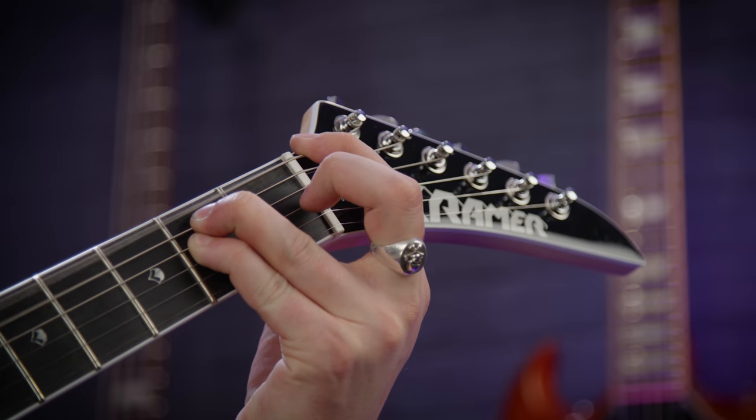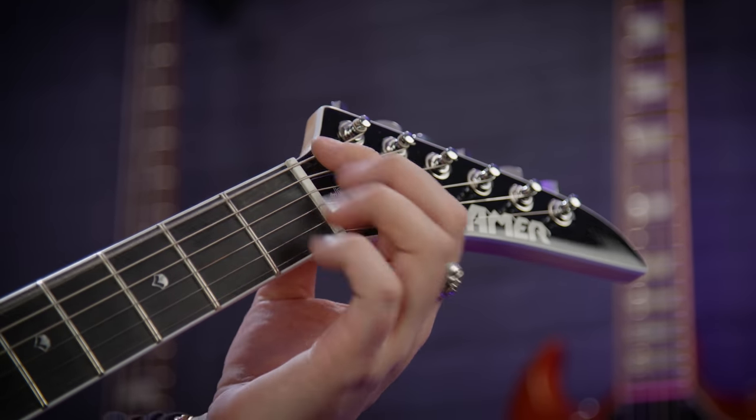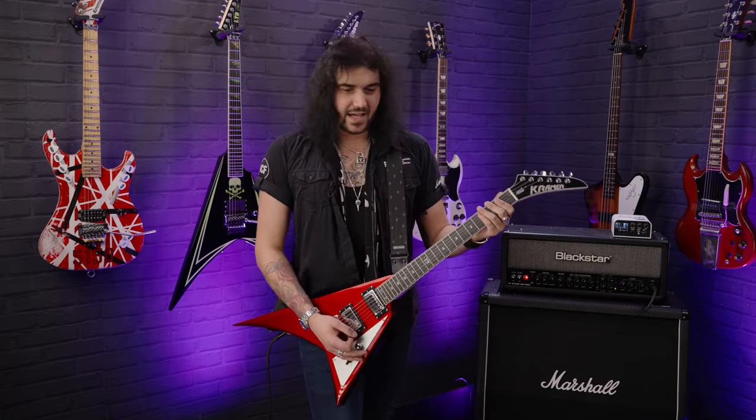The next tip — you can't use a Floyd Rose or locking tuners with this because it involves behind-the-nut bends. So when there's a locking thing at the nut, it's pointless because it doesn't do anything. It's pretty simple. I love this technique for beginners, intermediate players, or pros — it's just a nice little way to get a bit of flavour into your playing.